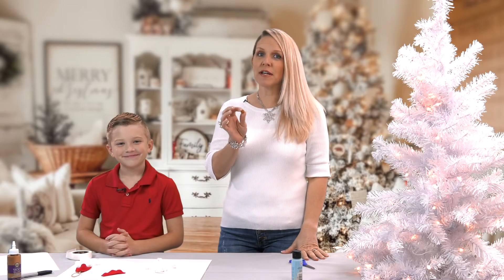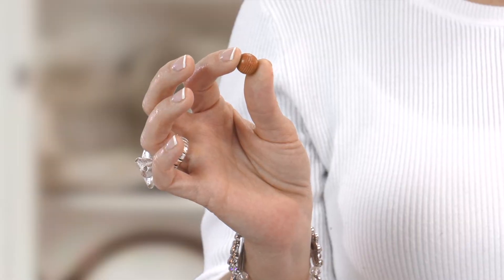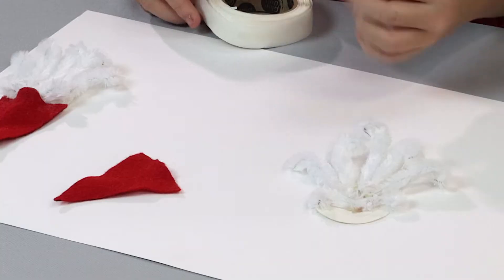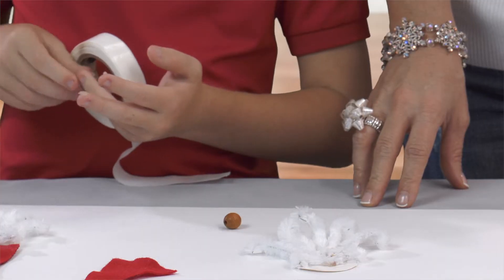So now we're going to place the nose on the gnome. You can use any color bead that you choose. We have a brown bead and I'm going to have JT glue it on top of the mustache. We are using glue dots — I'm using three.